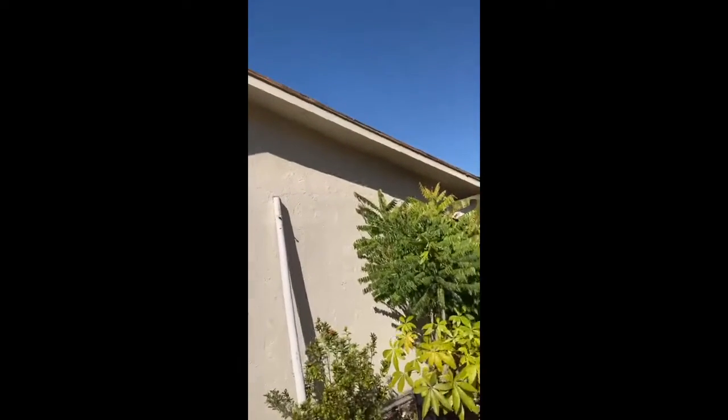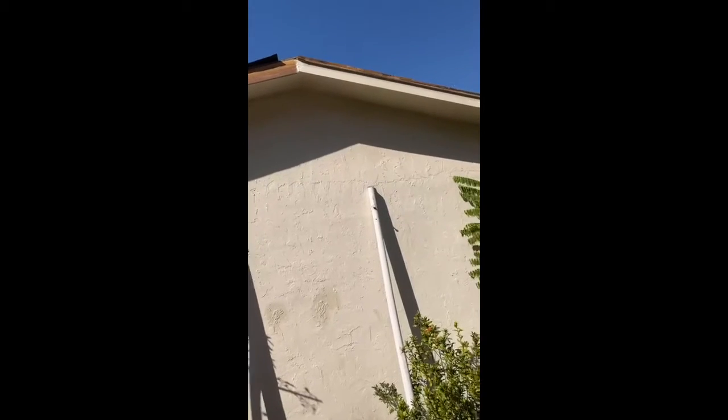They replaced this one too. So there are a couple — probably 60 to 80 feet of fascia total. Now we're going to the bottom.